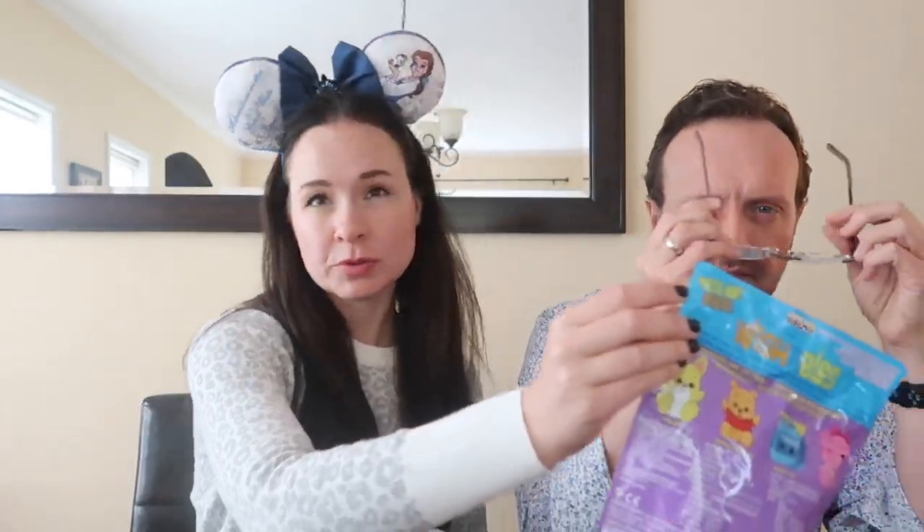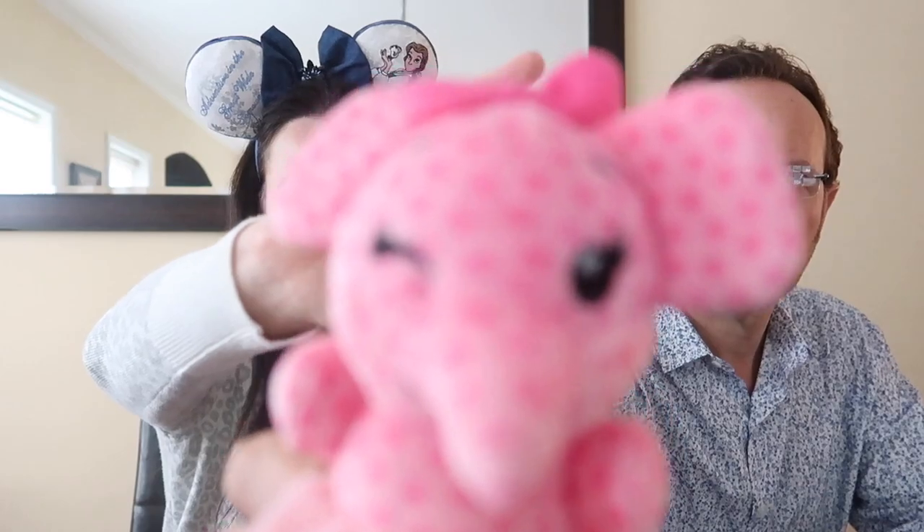Do you want to start? Sure. Disney Wishables — there's like a little notch you can pull. One per bag? Yes. How much? $10 each. Oh, it's bright pink. This is a pink elephant.